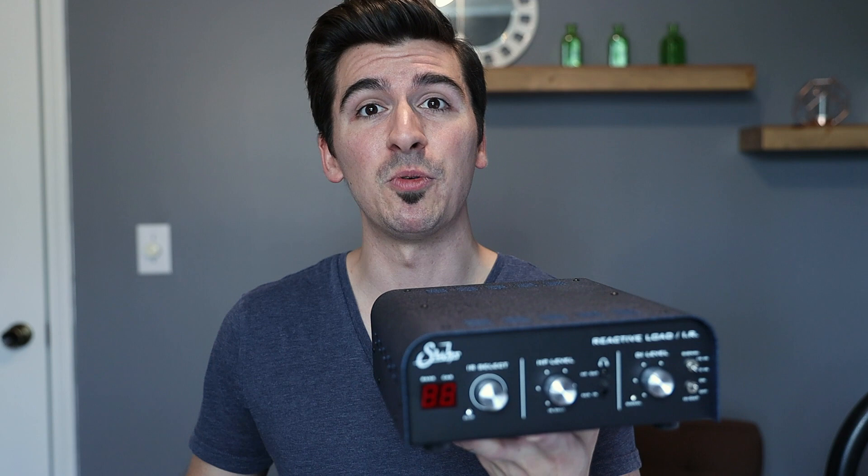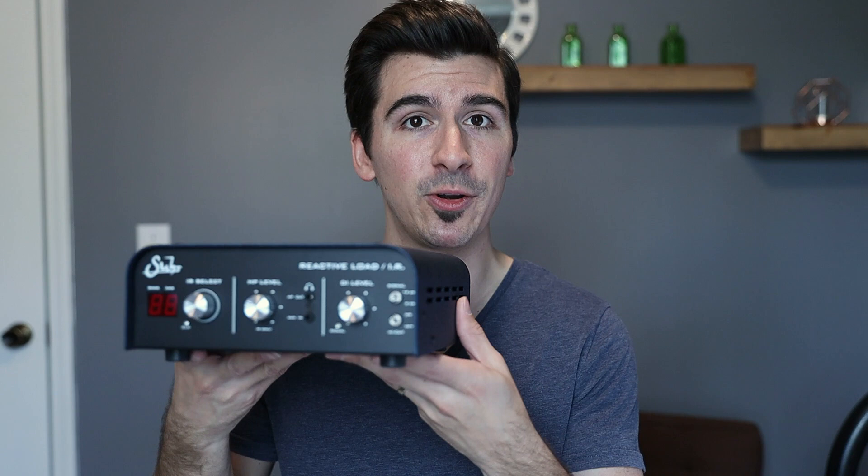If you don't know what an impulse response is, here's a simple explanation: it's adding a simulation of a scenario where a mic is receiving information from a speaker cabinet. With different IRs, you can set up different microphones, speakers, cabs, even different rooms — it simulates those changes digitally. This is basically for someone who wants to eliminate cranking up a cab and having to mic it up, especially in a small space or without access to great microphones.